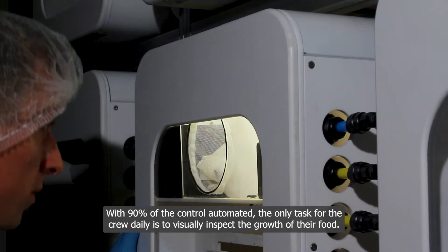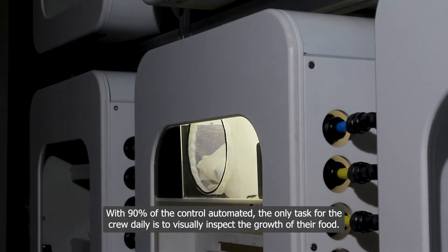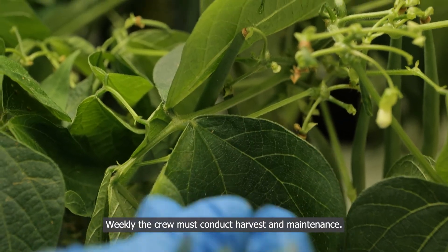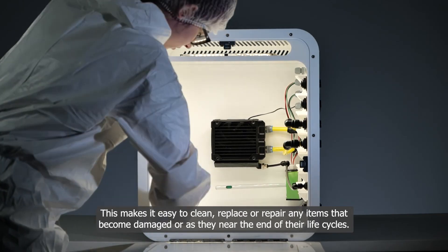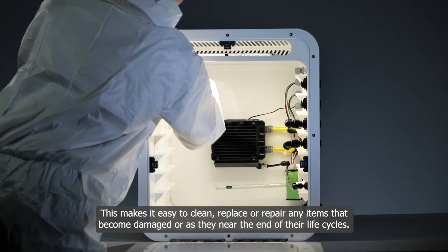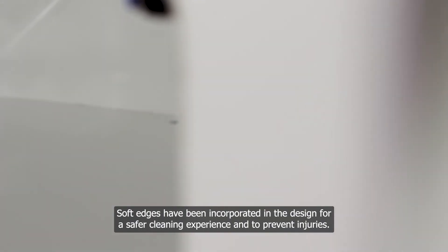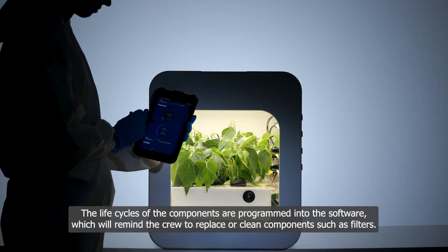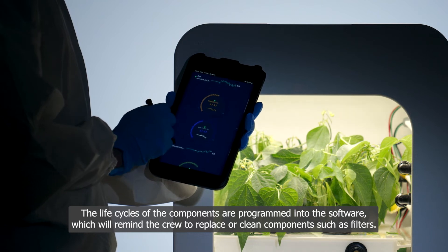With 90 percent of control automated, the only daily task for the crew is to visually inspect the growth of their food. Weekly, the crew must conduct harvest and maintenance. Nucleus is designed so that components are easily accessible, making it easy to clean, replace, or repair any items that become damaged or near the end of their life cycles. Soft edges have been incorporated in the design for a safer cleaning experience and to prevent injuries. The life cycles of components are programmed into the software, which will remind the crew to replace or clean components such as filters.